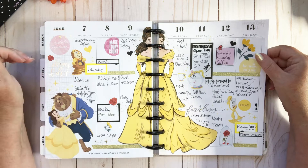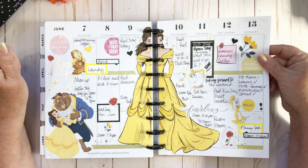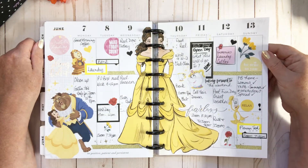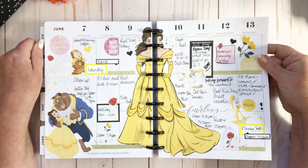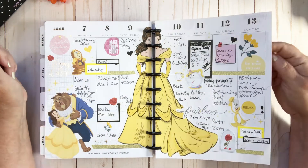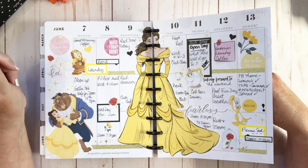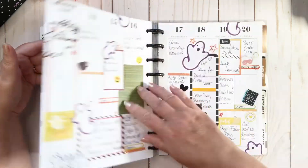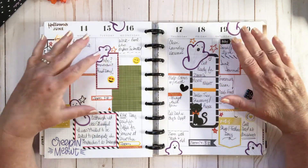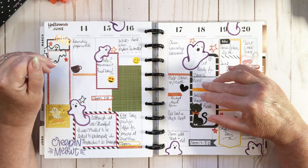I enjoyed this spread a lot. I think I'm going to be using the Disney thing pretty quickly because I held off getting Disney stuff — I thought I wasn't really a Disney person. But man, they do make pretty spreads, so I will try and do a Disney spread soon.